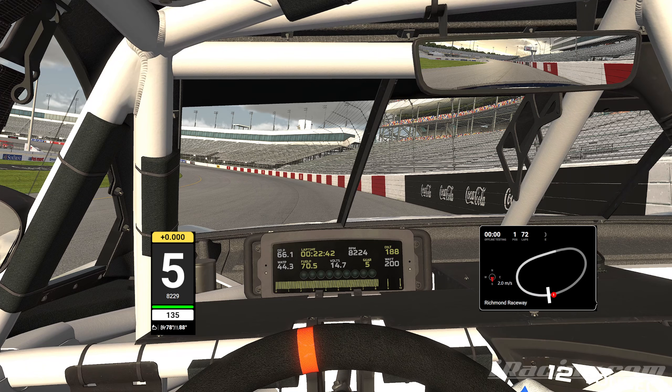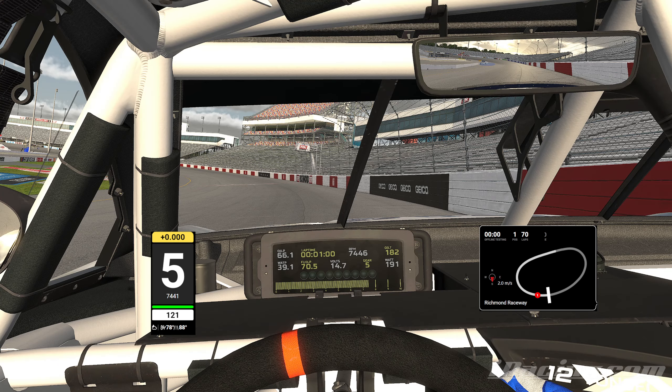We have it at a 22.4, which I probably could have got to a 22.3. Getting a nice run out of turn four seems to help — I'm going to slow-mo this immediately.